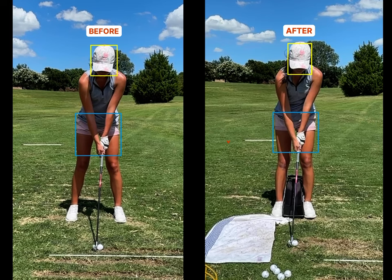A little session recap here with an elite junior. This player is committed to a Division I school in the 2025 class. The player came in after playing in a big AJJ event and was complaining of pulls and thin strikes and not making a whole lot of ground contact.